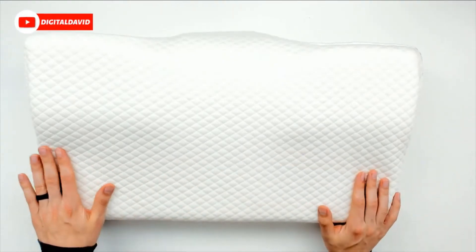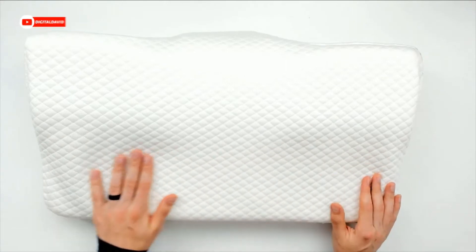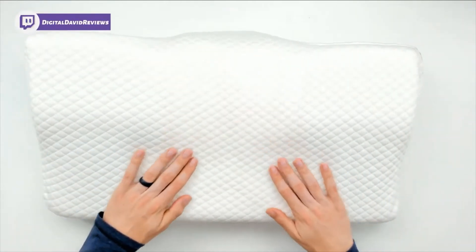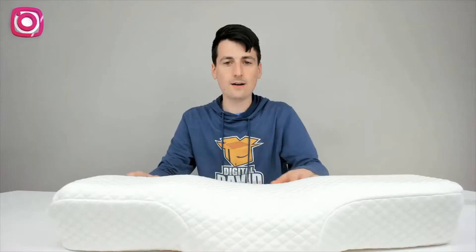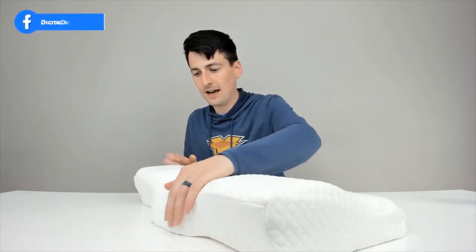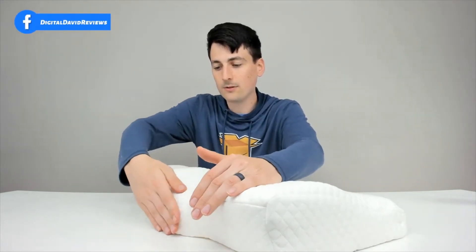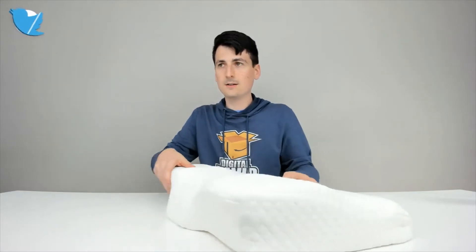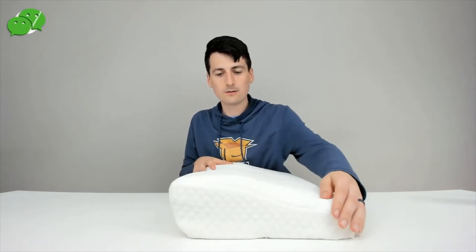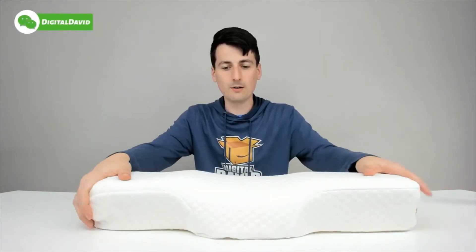You can see how nice it looks in its unique design. Right here we've got our lower lying area, we have our two high points with a nice ridge in between to support your neck. You can see it from the side right there — looks great, and you can see how it kind of bumps out right there at the front. Here it is from the side, a nice side profile view — really a cool pillow.